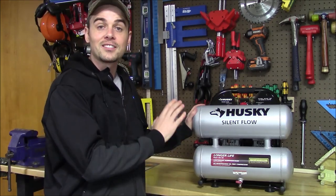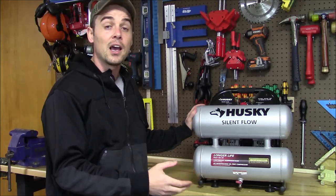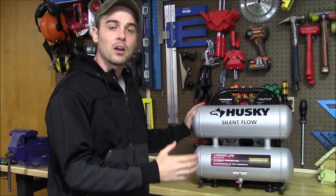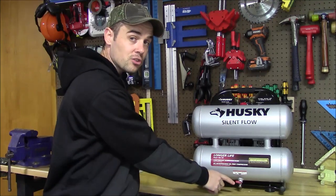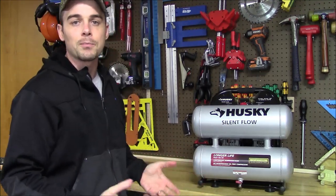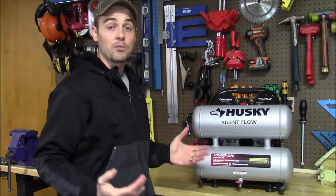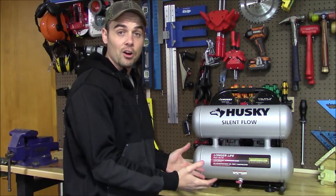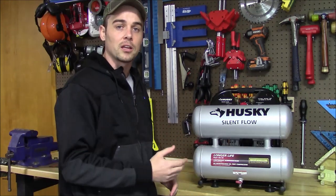Right off the bat I want to let you know it does have an aluminum tank. Most of them have steel tanks that are very heavy and they're also going to rust internally, because when you use an air compressor the moisture that condenses will collect in the bottom. That's why they always have a drain — you need to drain that out to prevent damage to the tank. Because this is an aluminum tank, even if you forget to do that or don't do it very often, the water sitting in the bottom is not really going to hurt anything like it would with a steel tank, and you're not going to have to worry about it rusting through.